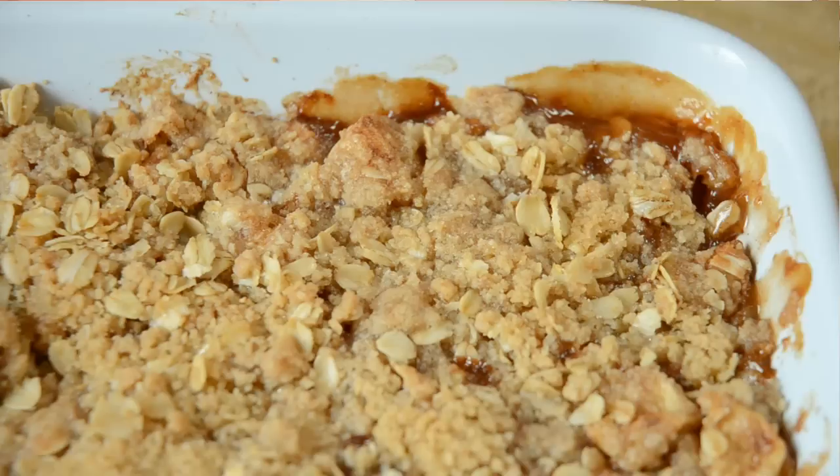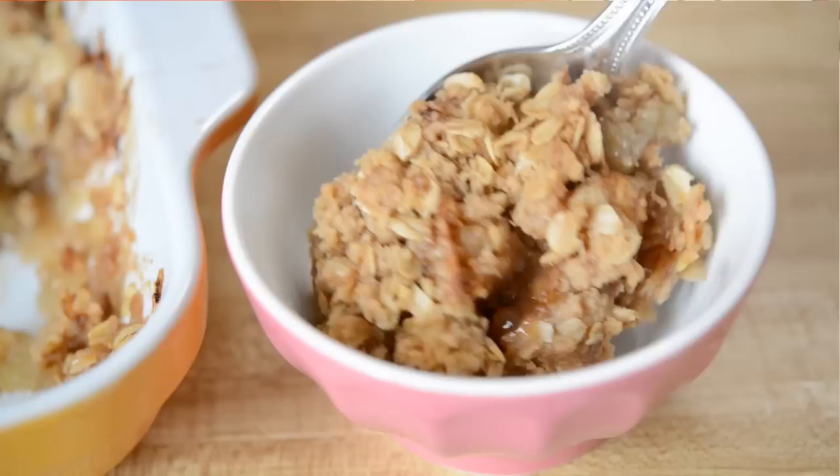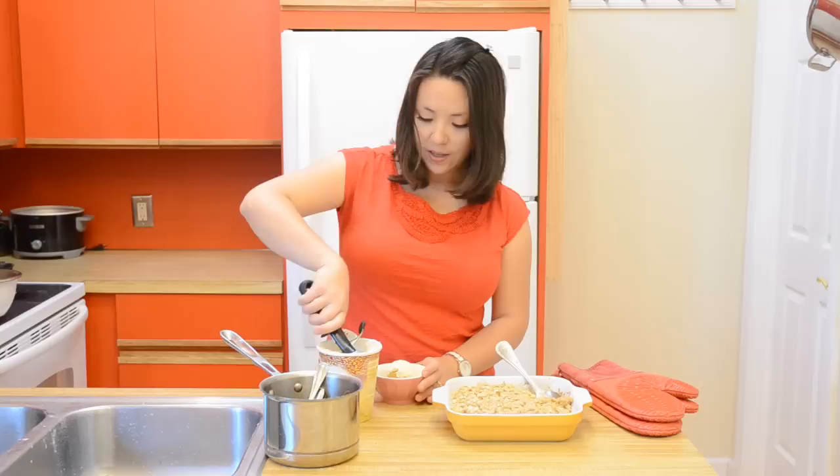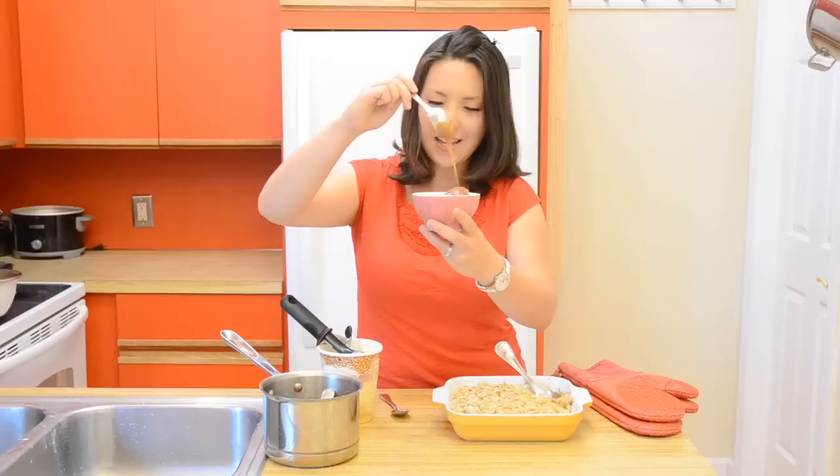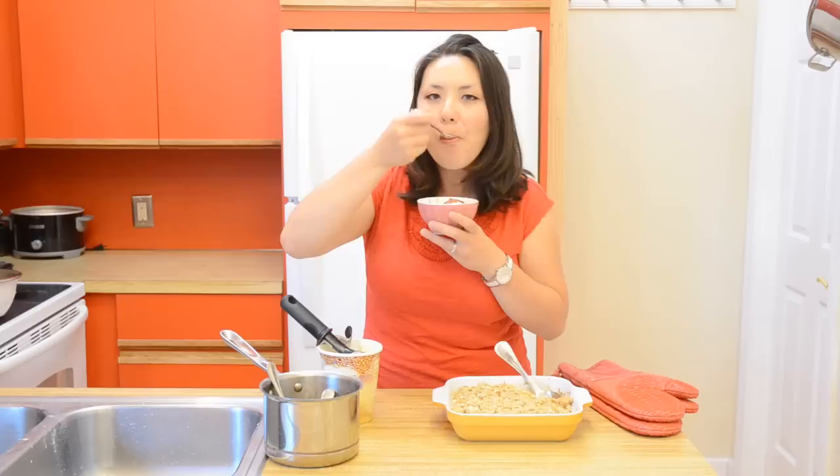My apple crisp is done — it's golden brown and beautiful. I usually just take a spoon and put a little scoop in a bowl, and then you have to add a scoop of vanilla ice cream on top. And if you're going to go all the way, I also do a little drizzle of our homemade caramel sauce. This is indulgent. Let's go in for a taste. Oh my god. You need to make this.